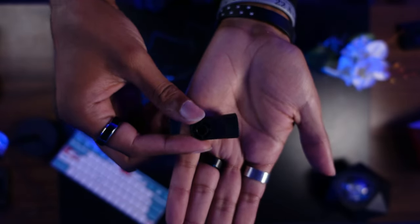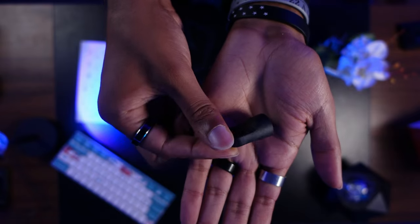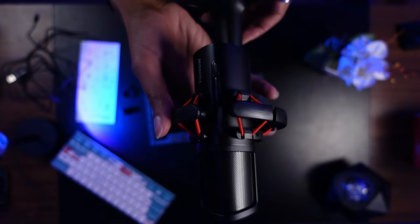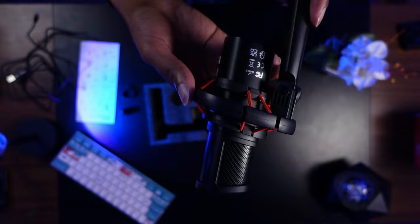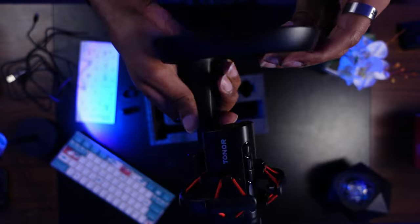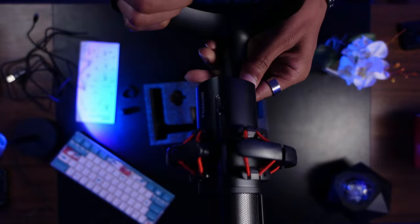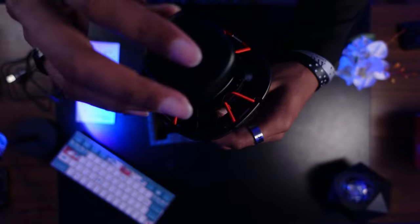Also included in the box is an adapter to attach this microphone to a microphone arm — we'll get to why that's kind of a con later. The last item in the box is the microphone attached to its stand, already pre-assembled. First impressions: the microphone itself is a little bit light, but the stand has some sturdiness to it so it would be hard to knock over.